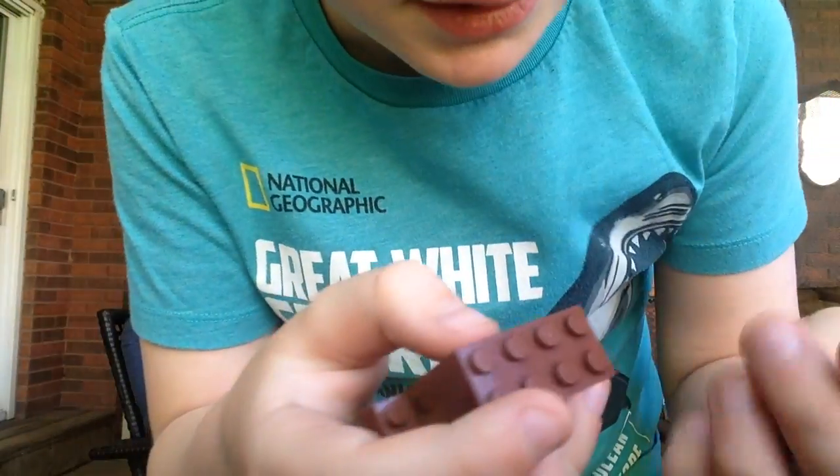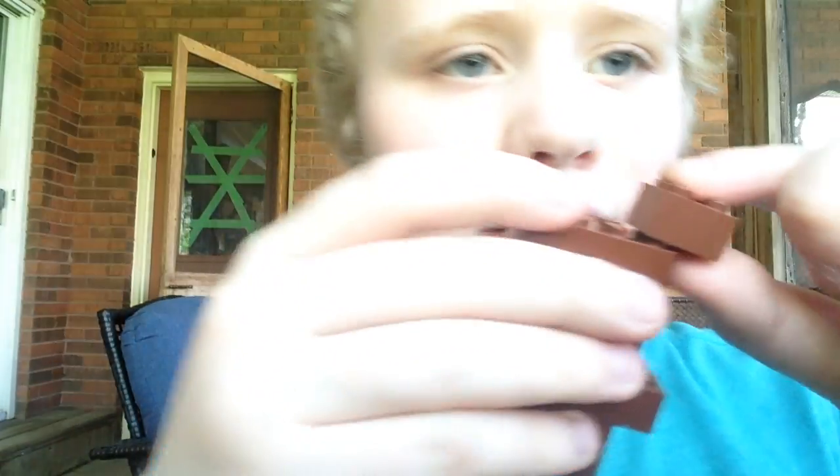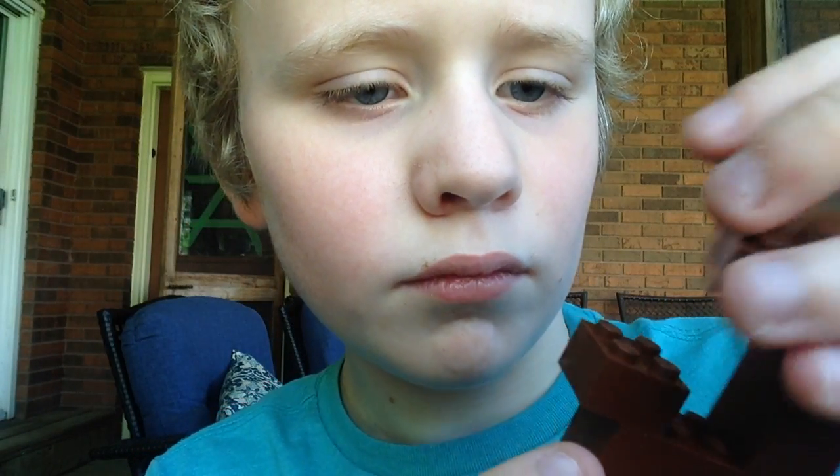Now we're going to add the ears. We need four 2x2s. We need to snap them like this. This one, this one, this one goes here.